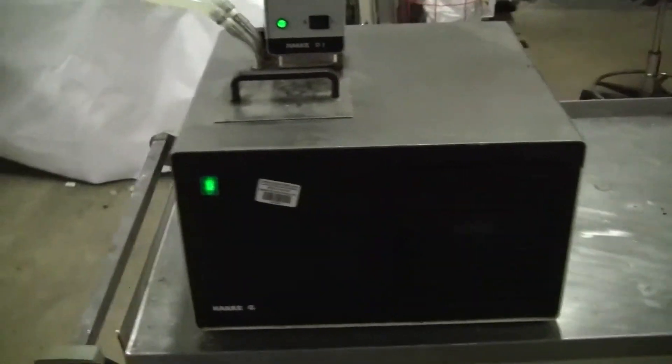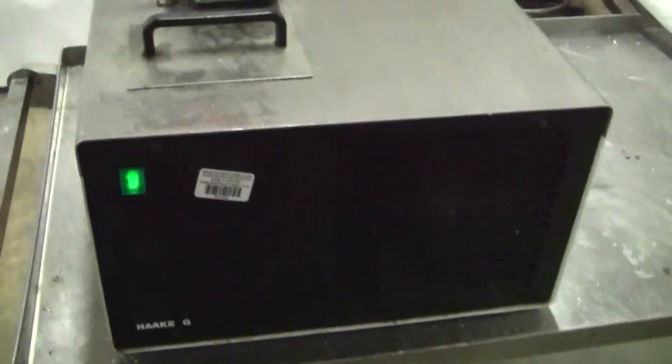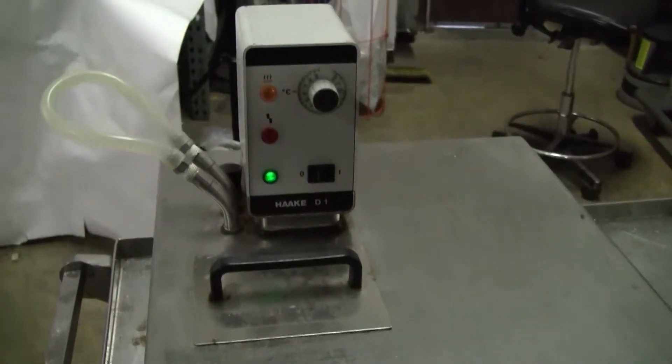Hi, this is Michael Natal from High Tech Trading. Today we're looking at a Hockey G unit with a D1 controller — a classic recirculating chiller.